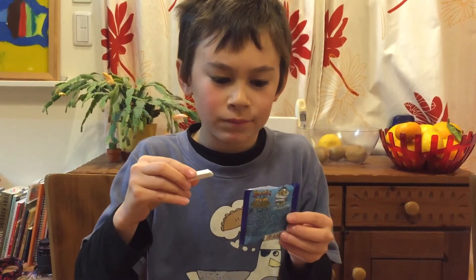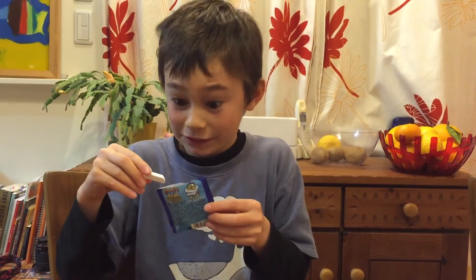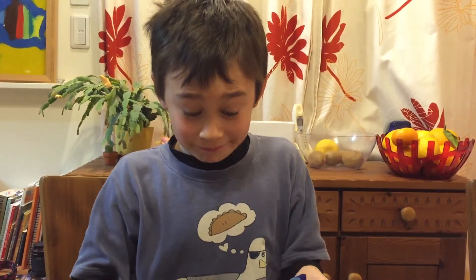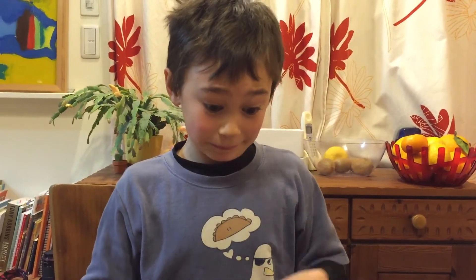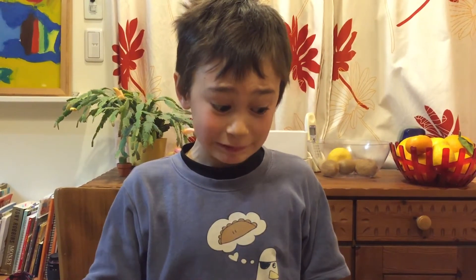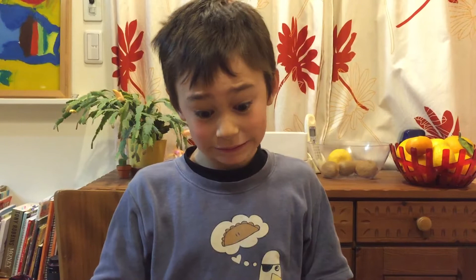Have you got any teeth left? Seven points.